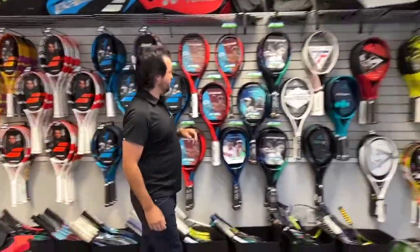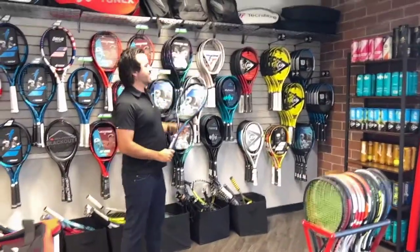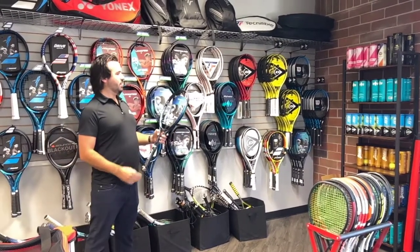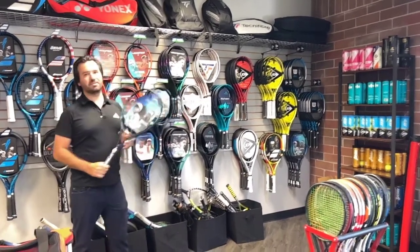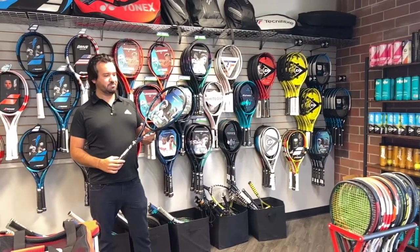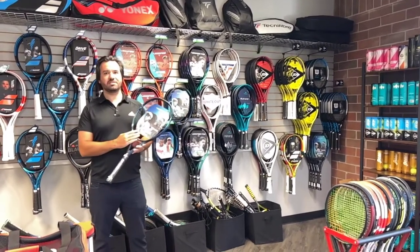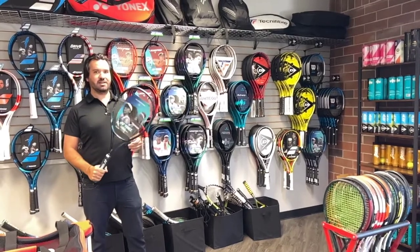Yonex has been doing really well lately. Yonex are the only rackets, at least that we carry, that are not made in China — they're made in Japan and have great quality control. They're known for their isometric shape, which is more of a rectangle shape that makes the racket a little bit more forgiving. So especially if you want something that produces good power but is a little more forgiving and easy on the arm, the E-Zone 100 would be a great choice. It comes in a 100L which is a little bit lighter as well, and I really like this racket.